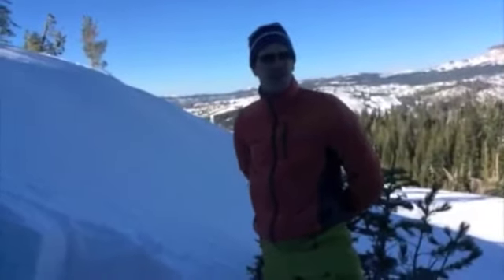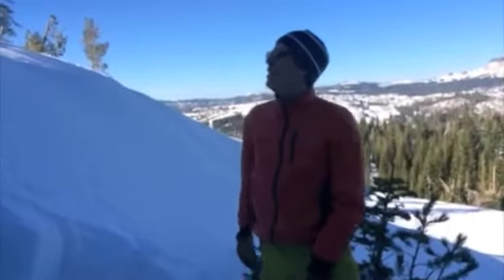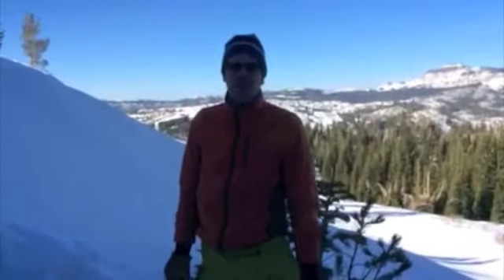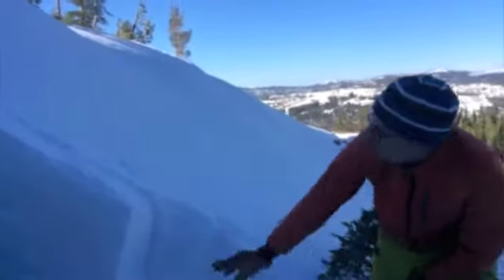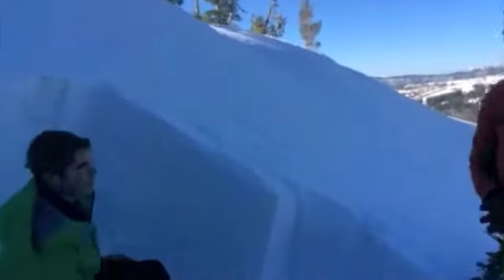It is January 13th, 2014. We're on the north side of Mount Judah, Flower Ridge, northerly aspect. Slope angle is about 35 degrees. And we're trying to do a test here on this persistent weak layer that's from December 7th, I believe. What's the name of this test?